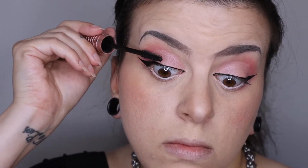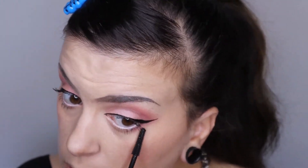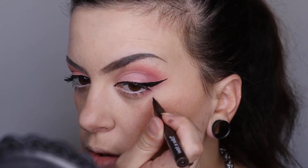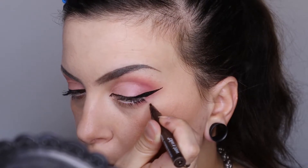For this look, I'm not going to be using lashes, but I am going to be using the Maybelline Sky High Sensational Mascara, so let's go ahead and apply a couple layers of that. The 1950s were all about beauty marks, so I'm actually going to be using a Wet and Wild ProLine felt tip liner in brown to apply a beauty mark right underneath my eye.